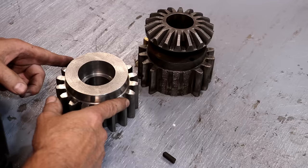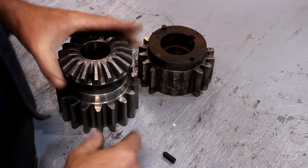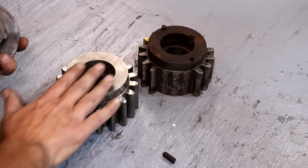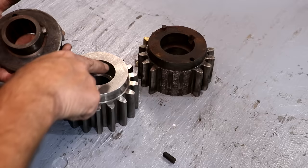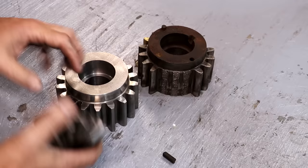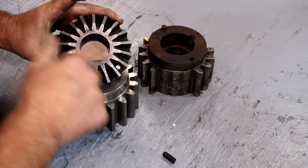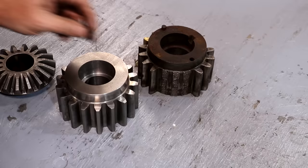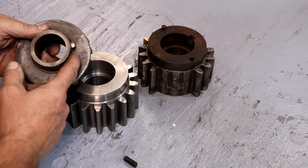I noticed when we took the gear off that the bevel gear has the same number of teeth as the spur gear and they were roughly in alignment. I don't think it's critical timing, but we're going to line them back up as close as we can and put it back the way it was. First I need to cut a keyway in here. This is a press fit — we'll heat the gear up a little bit to expand it, press it on, then drill and use dowel pins to pin the gear back in place.